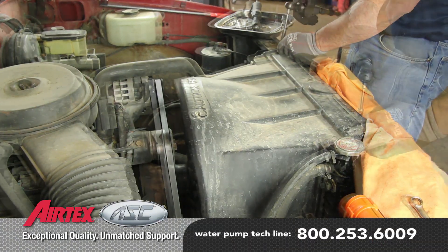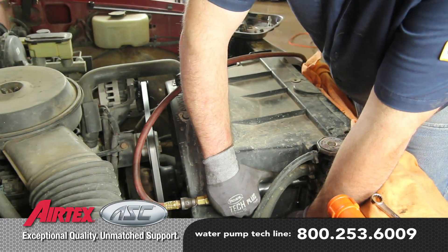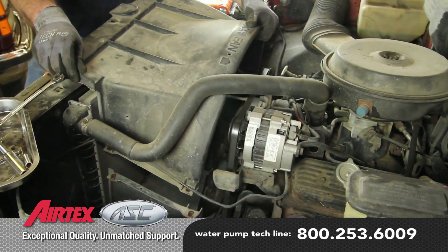Remove the seven upper shroud retaining bolts. Before starting your repair, you always want to be sure you're working with a cool engine, and remove the upper shroud.